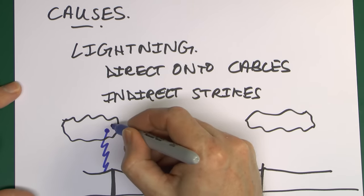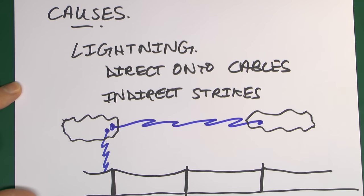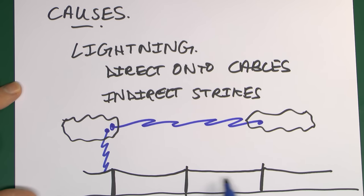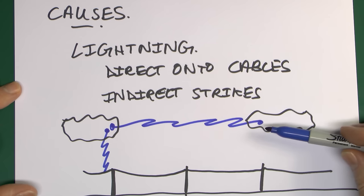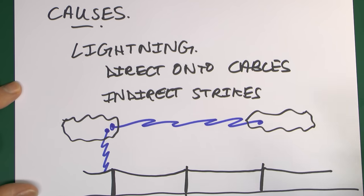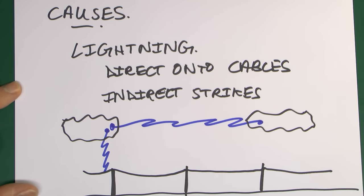The other type is indirect strikes. This is where you may have a lightning strike between one cloud and another — because that's in the vicinity of some electrical cabling, you get a voltage induced on the cabling simply due to inductive and capacitive effects. The large current flowing in parallel with a nearby conductor induces a voltage on the cabling even though it doesn't directly strike the cable itself.